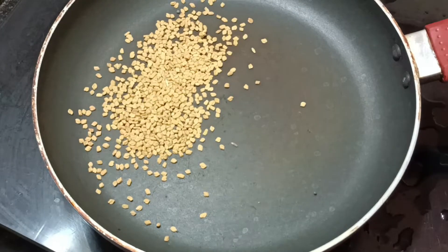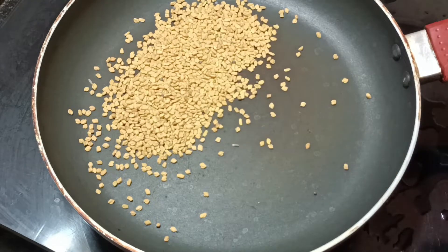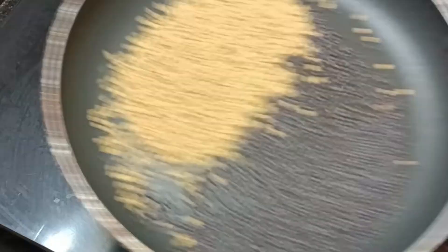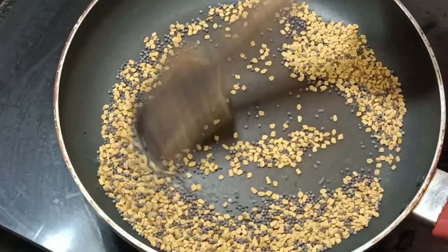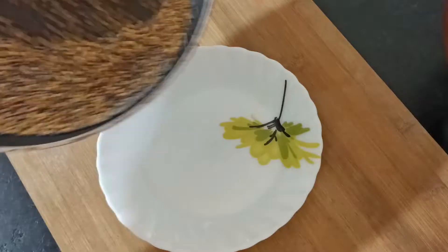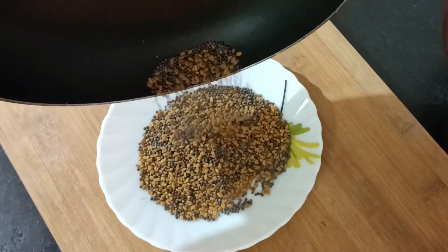Let's put a little bit of water in the pan. Add 2 tbsp of water and 1 tbsp of water. Let's put a little bit of water in the pan.